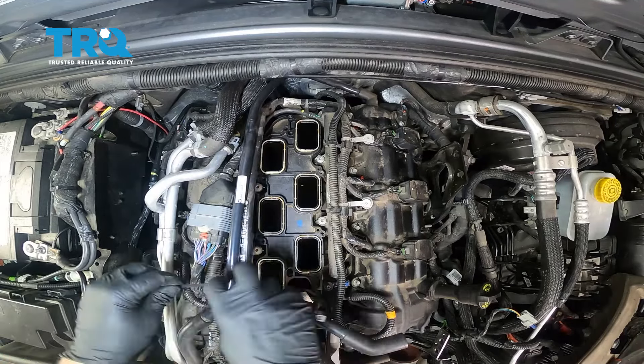We're going to use a T30 Torx bit and loosen our fuel rails. Be super careful — you do not want to drop anything down those intake ports. Now we want to pull up on the passenger side fuel rail, get that loose from the injectors, then go to the driver's side, pull up that side, and flip the system over. You might have a little bit of residual fuel left in there, so make sure you have some rags or something underneath the vehicle.